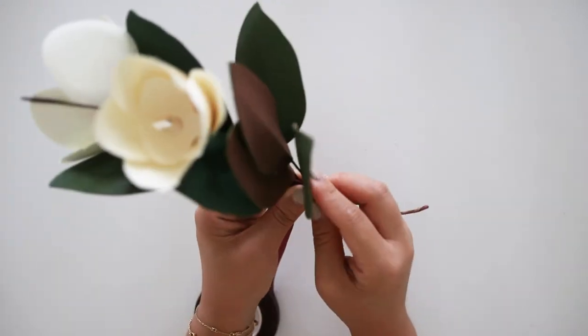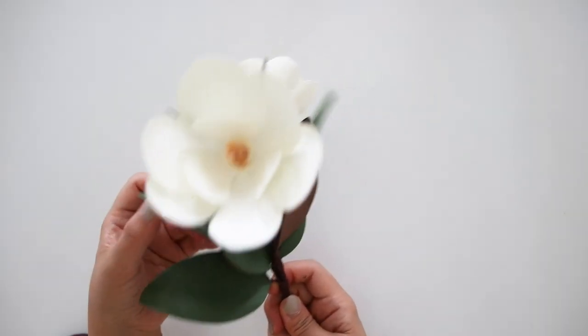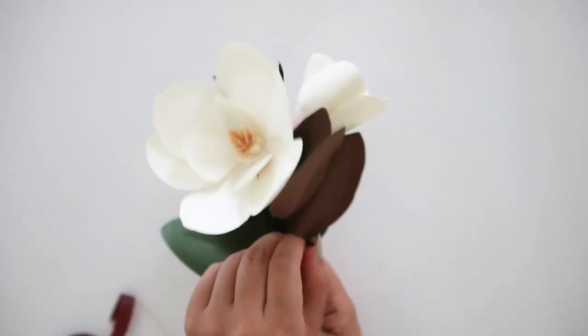These magnolia flowers will look great by themselves in a vase or in a bouquet with other paper flowers. Please like this video and subscribe. Thank you for watching.